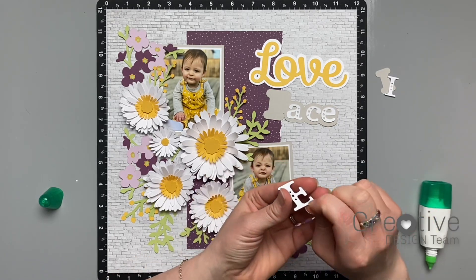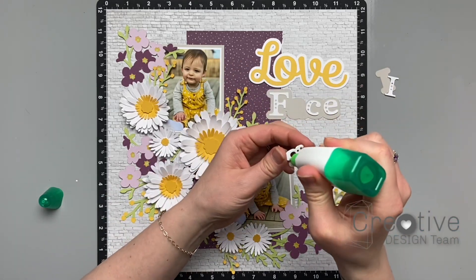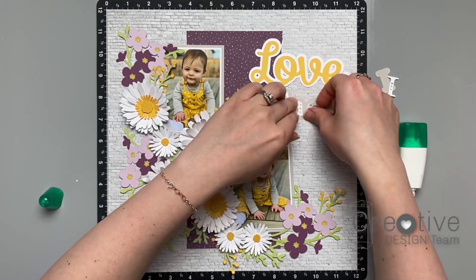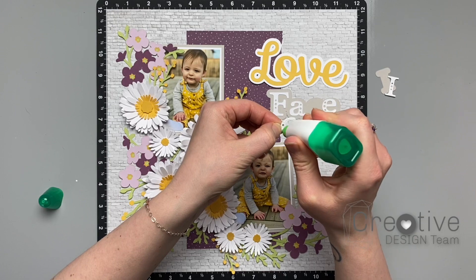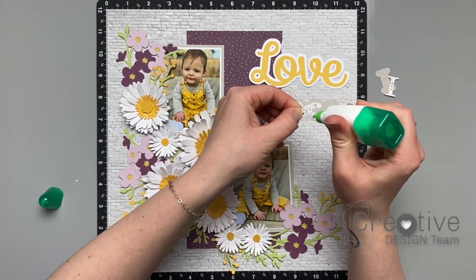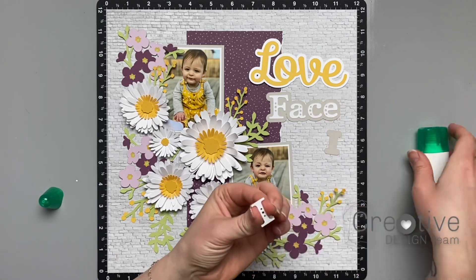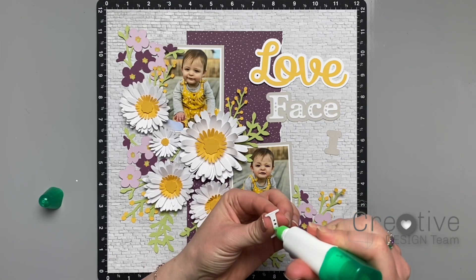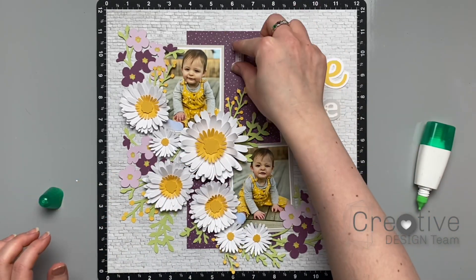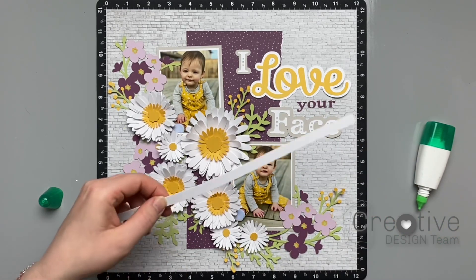My title is going to say 'I Love Your Face' because this page is all about the different funny faces that my daughter makes and how she's growing and changing and starting to express so much emotion. It really is so much fun to watch how she's changing and figuring out how to express herself, coming into her personality and just learning so much all the time. I'm so glad that I am scrapbooking and documenting and making notes because I can guarantee I would be forgetting so much of what is happening right now.